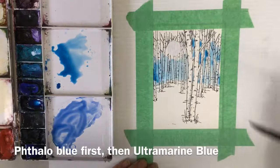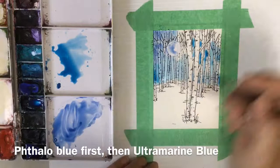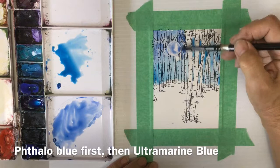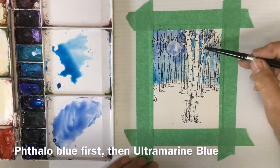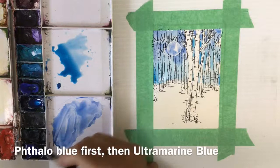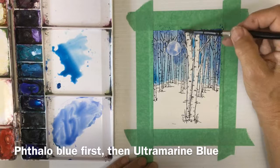I'm changing to ultramarine blue now for the darker blue at the top of the picture. With the phthalo blue I came up from the snow, and now for the darker ultramarine blue I'm coming down from the top of the paper, going right over the top of that moon sticker. Those little stickers are pretty good at resisting the paint. I'm going carefully between the branches of the foreground trees and not worrying at all about the background trees. I don't want to go too dark with my blues, but you can go darker if you want — that's a compositional choice.